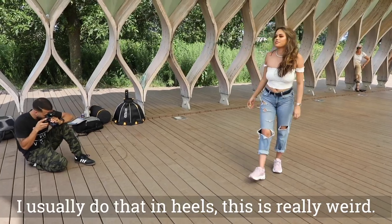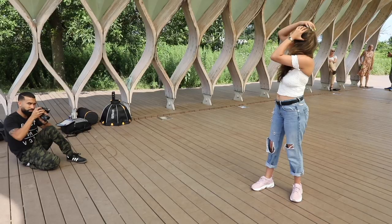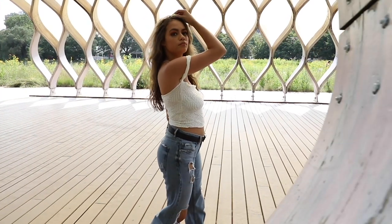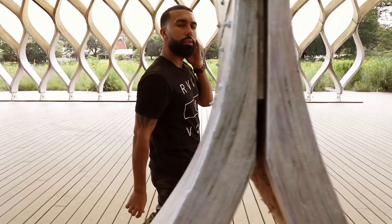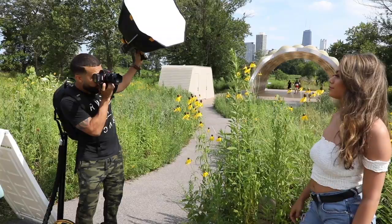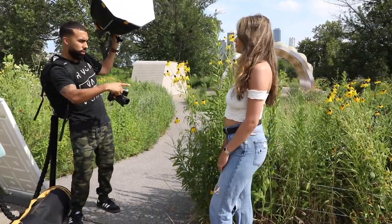I usually do that in heels. This is really weird. I know — the first time I tried it, it was all bad. I'm going to take it, I'm just going to get closer to that, just going to cut it off right there.